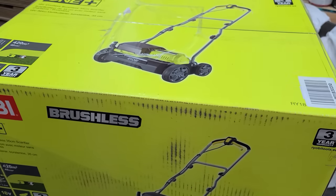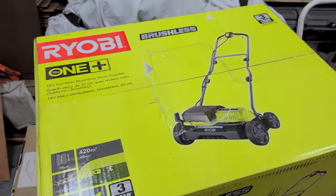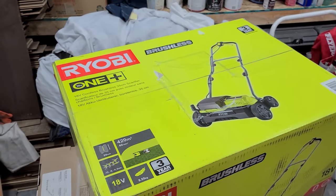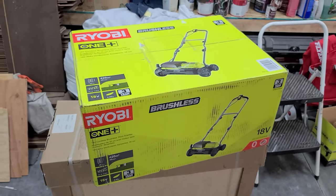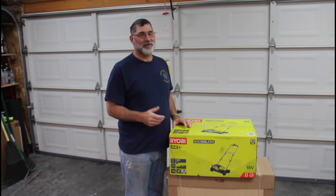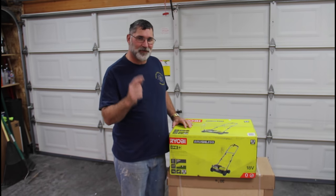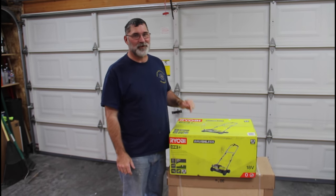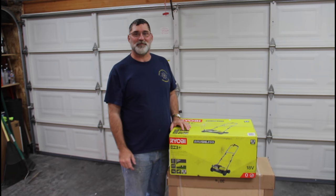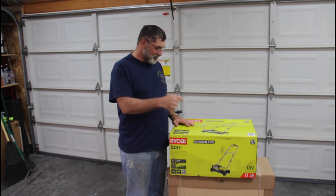Ooh, brushless! What we have here ladies and gentlemen is an 18-volt cordless brushless lawn scarifier all the way from the United Kingdom. For those of you who follow my channel, you know I have a thing for de-thatchers and scarifiers. I've done multiple videos on the Sun Joe de-thatcher and they're some of my most popular. I'm also a Ryobi guy, so when I had a chance to pick this up from the UK, I did. At the end of the video I'll do some comparisons and talk about price and availability.